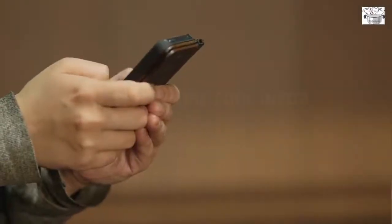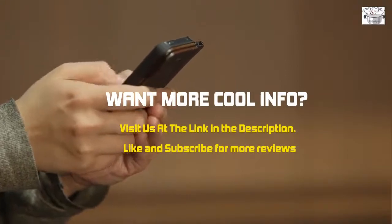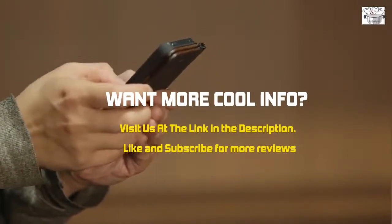Visit us at the link in the description. Like and subscribe for more reviews and videos.